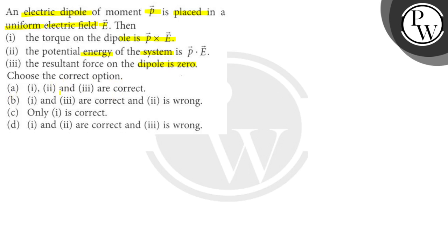Option A: statements 1, 2 and 3 are all correct. Option B: 1 and 3 are correct and 2 is wrong. Option C: only 1 is correct. And option D: 1 and 2 are correct and 3 is wrong.